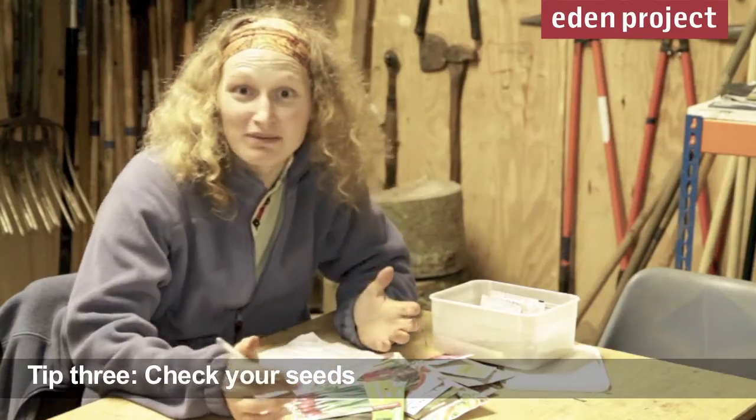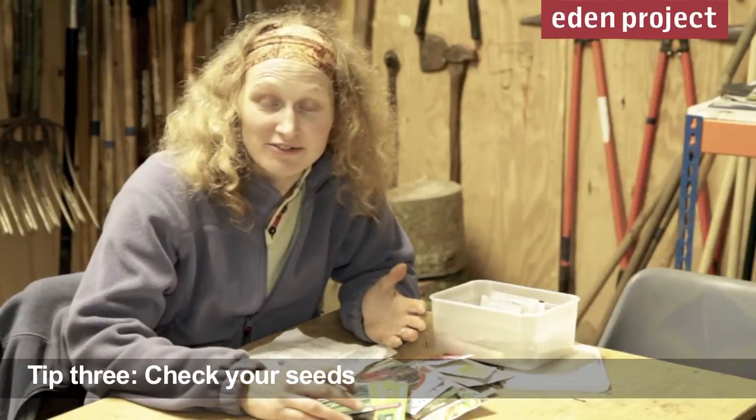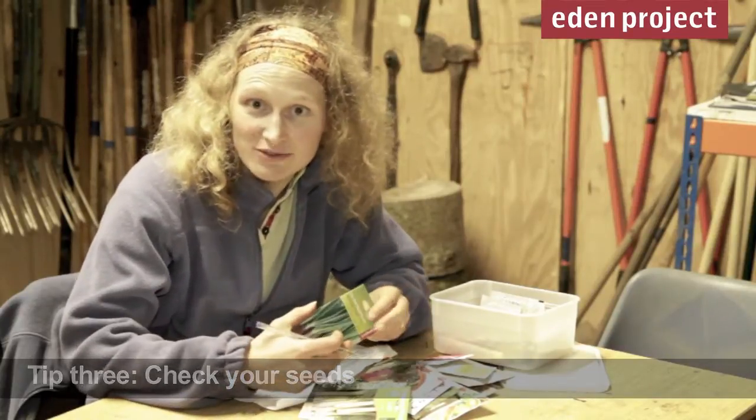Once you've planned what you're going to plant this year, it's time to make sure that you've got enough seed and of course that it's all in date.